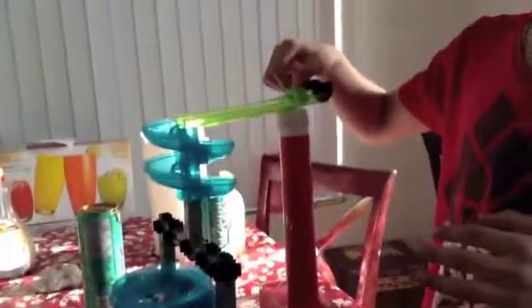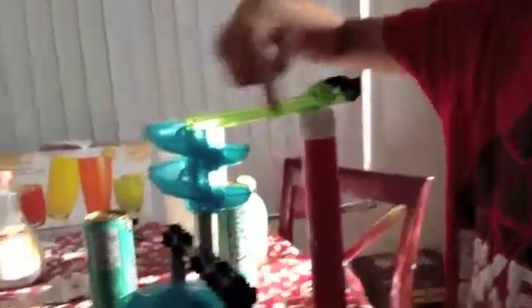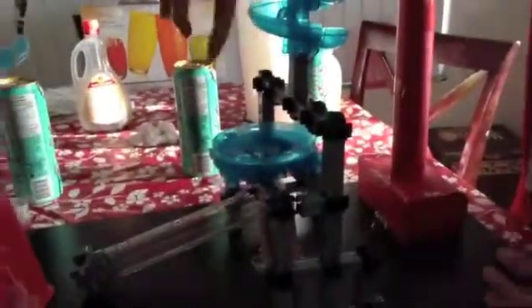First, we click this button which will go down the spiral and into this little whirlpool where it takes about 12 seconds to reach the little clear plastic tube, and it will hit this hollow tube right here. Now, Eric, you explain the rest.